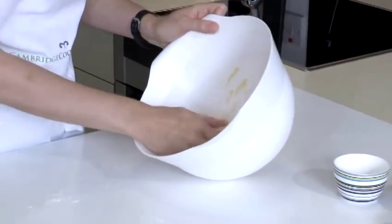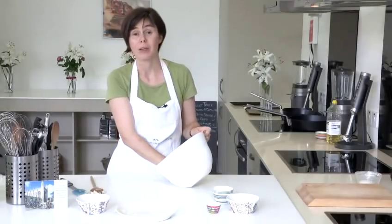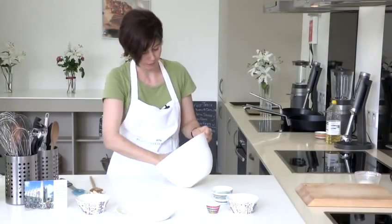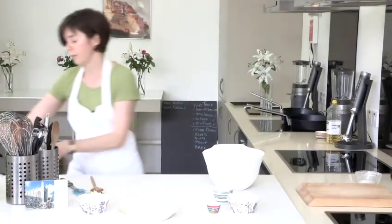We're not going to roll out the dough — we're simply going to shape it into a log, wrap in cling film, and chill in the fridge. So that's the dough, it's come together quite nicely. I'll just get some cling film.